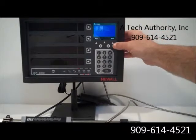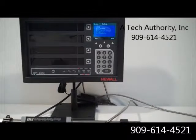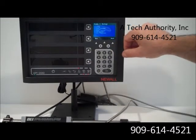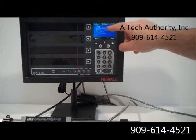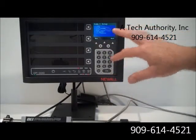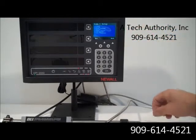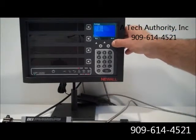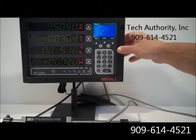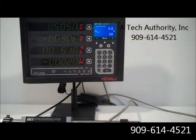Under axis number one, we can set it up. We can change the label, the encoder type, the display resolution, the count direction, radius or diameter, zero approaching, or the error compensation. Going back to the main display, you notice everything comes back up on the display.